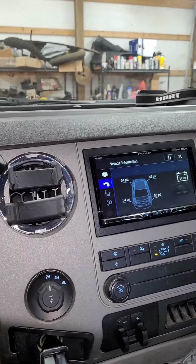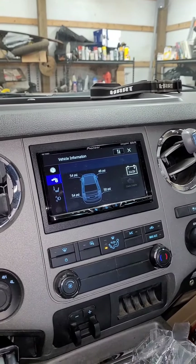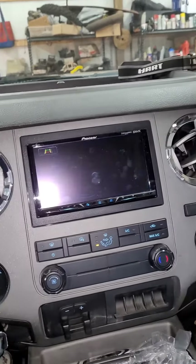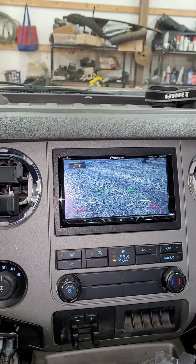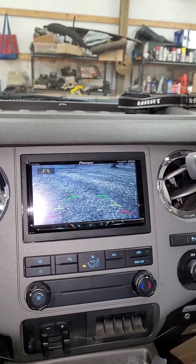Alright, next morning — it was late yesterday evening. We got the radio wrapped up. Still got to tune it, but the fitment's pretty good. Got the backup camera installed. Finally got my truck into the newest part of the 21st century.